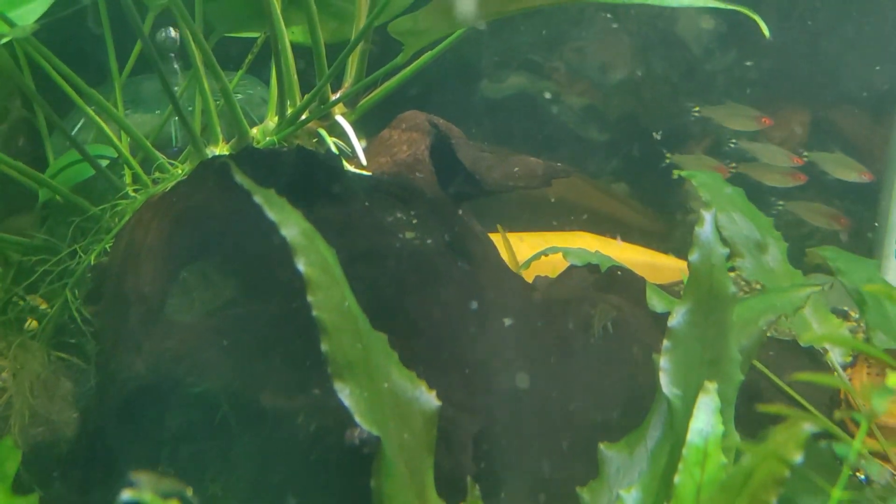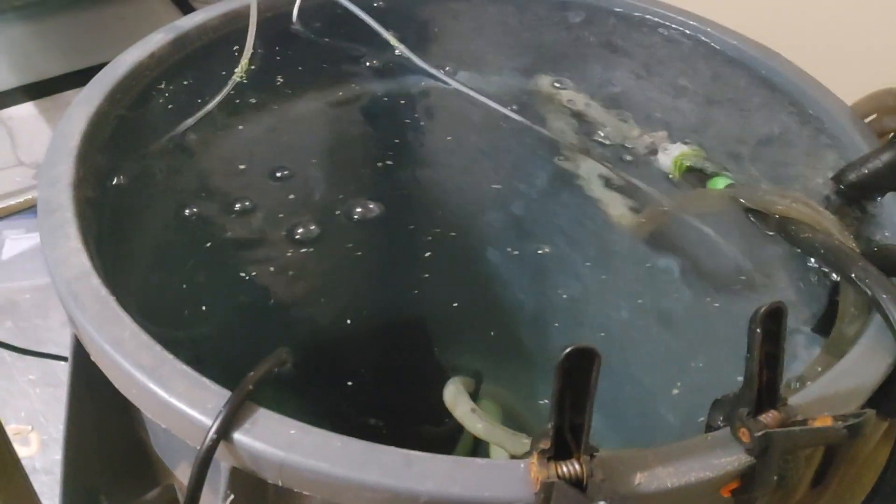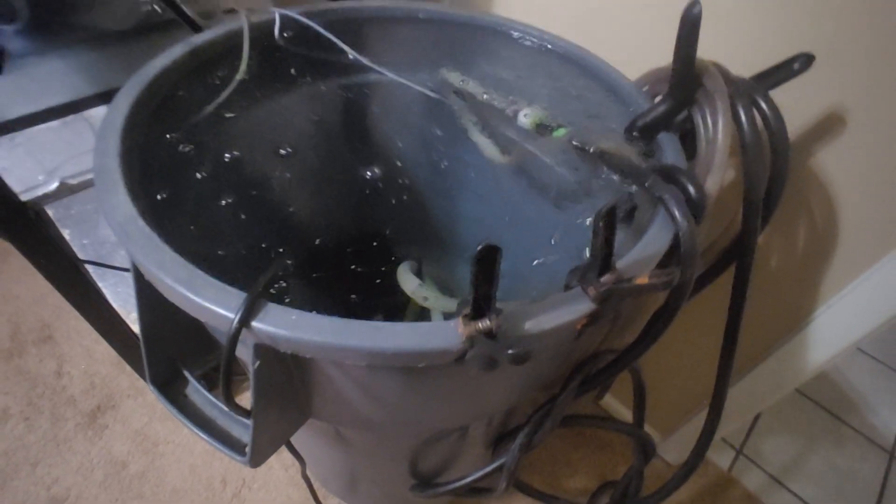For water changes I use a separate Brute trash can container. I've got an air stone and a pump in it so I can just plug it in, run a hose to wherever I need, and fill up the tank. It stays at room temperature, which is a bit cooler than heated tanks. A lot of my tanks don't have heaters — if you keep your house at 72-74°F, most fish don't need a heater unless you're keeping discus, rams, sterbai corydoras, or angelfish, which prefer higher temperatures.